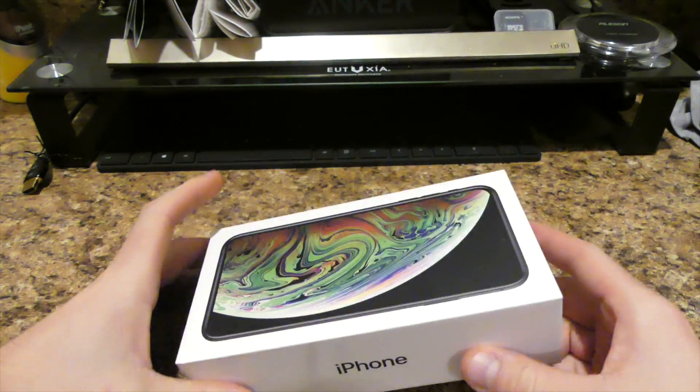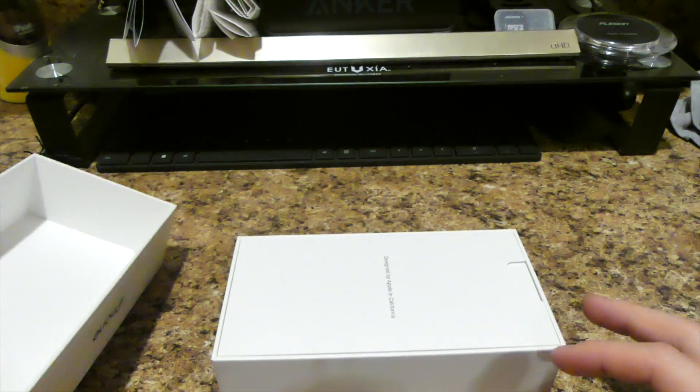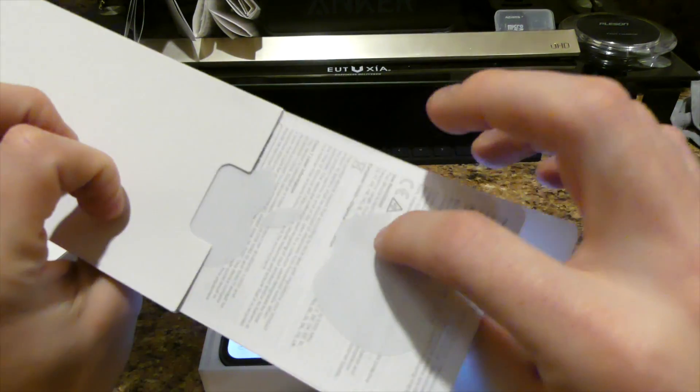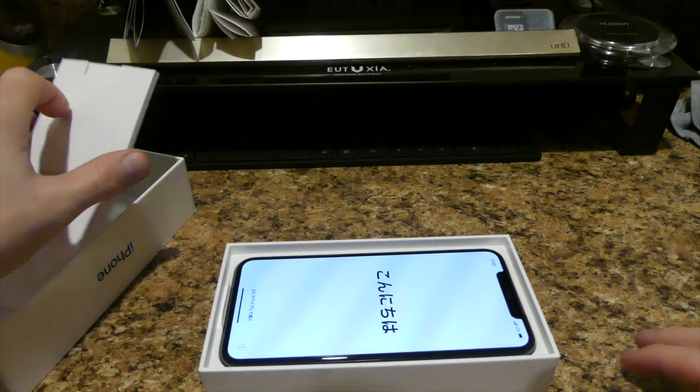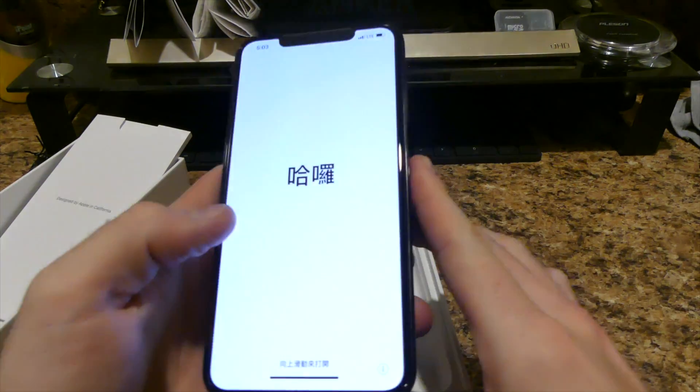So I'll do a quick unboxing here. Nothing too special — it's basically like every iPhone. You take that off, get all your paperwork and stuff like that. It already turned on for me. But all your paperwork, Apple stickers, all the good jazz here. So there is that. Then you got the phone right here in space gray.